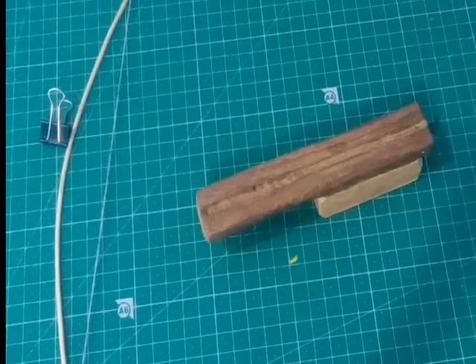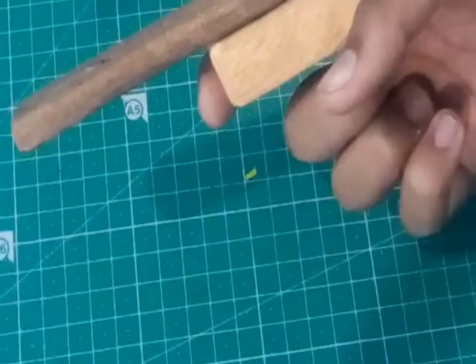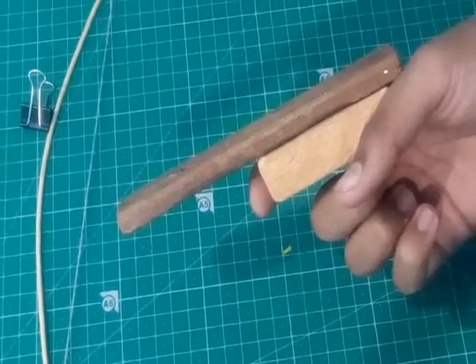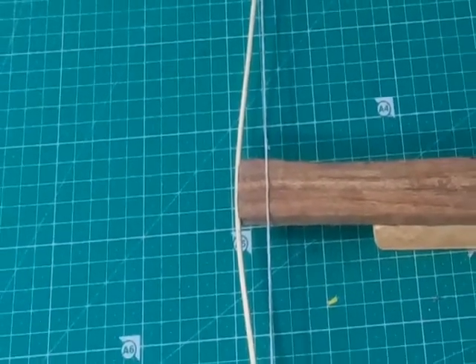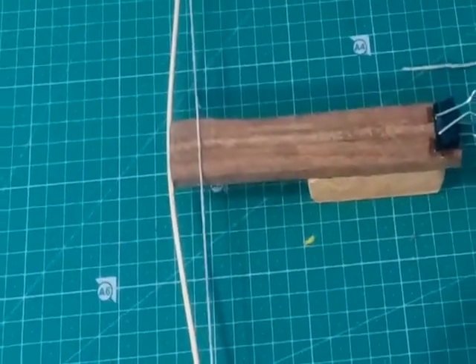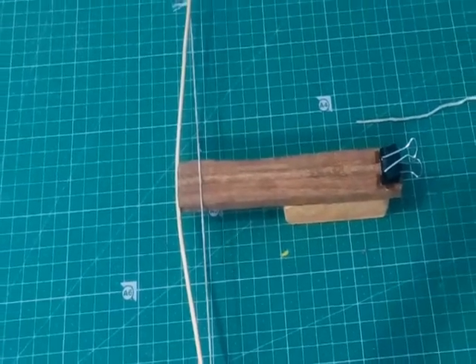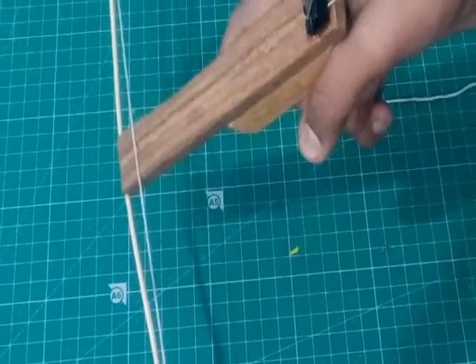Connect the two pieces together so you can hold it like a gun — the bigger piece goes up and the smaller piece comes down. Now stick the bow on one side of it, and put a paper clip on the other side of it.